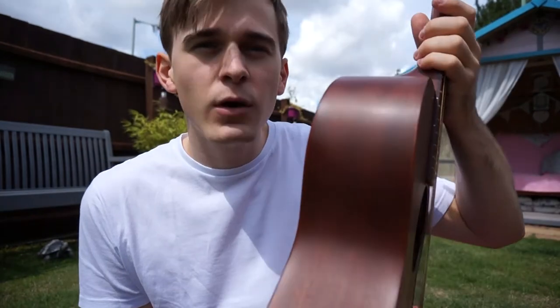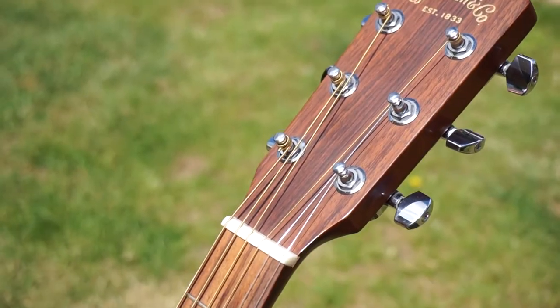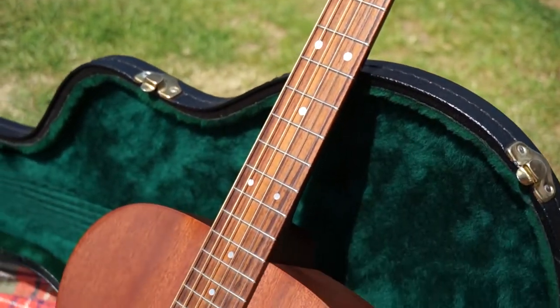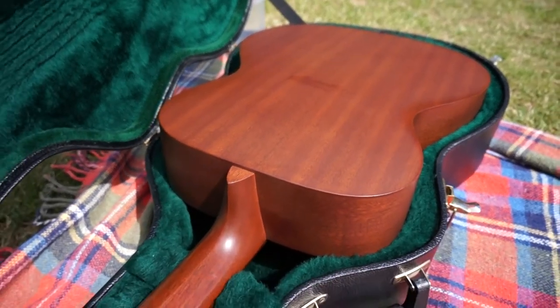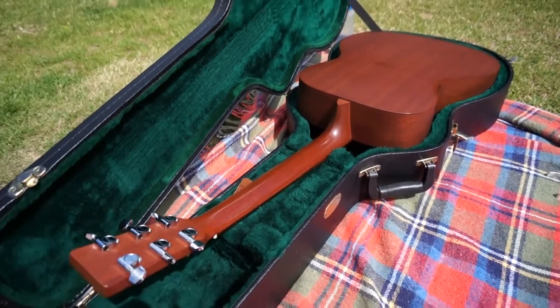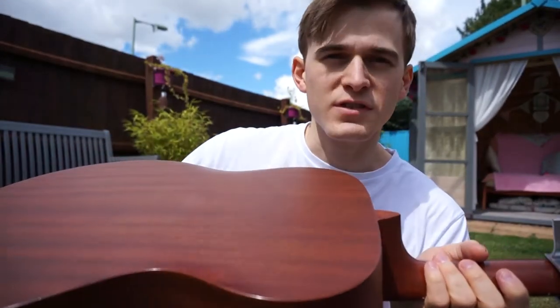It's a solid mahogany top, solid mahogany back and sides, mahogany neck, and rosewood fretboard. This was Martin's more minimalistic guitar range, really aimed at singer-songwriters who are on a bit more of a budget. So there's no frills here — no binding, no heavy inlays, nothing super fancy — but it's kind of just raw, stripped back, and beautiful in general.